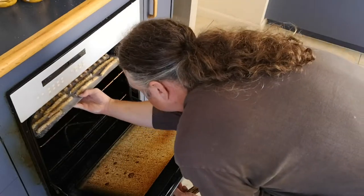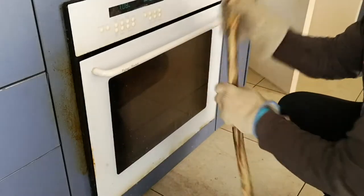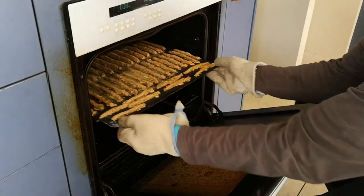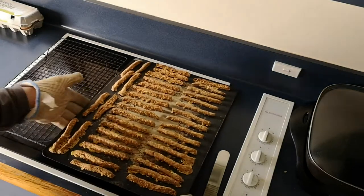They get put in the top of a nice hot oven. They'll take anywhere between 16 to 20 minutes or more to cook. When they're done, they are very firm to the touch, golden brown, and delicious — just like this lot.